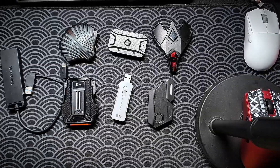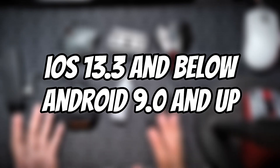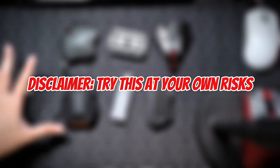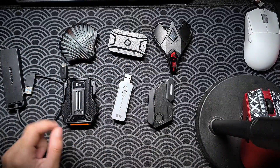I have seven items on the table and these are all converters made by three different companies. Please note that this works with iOS version 13.3 and below and for Android 9 and up. This video is for educational and entertainment purposes only. Trying these converters might get you banned in-game. Use this at your own risk.